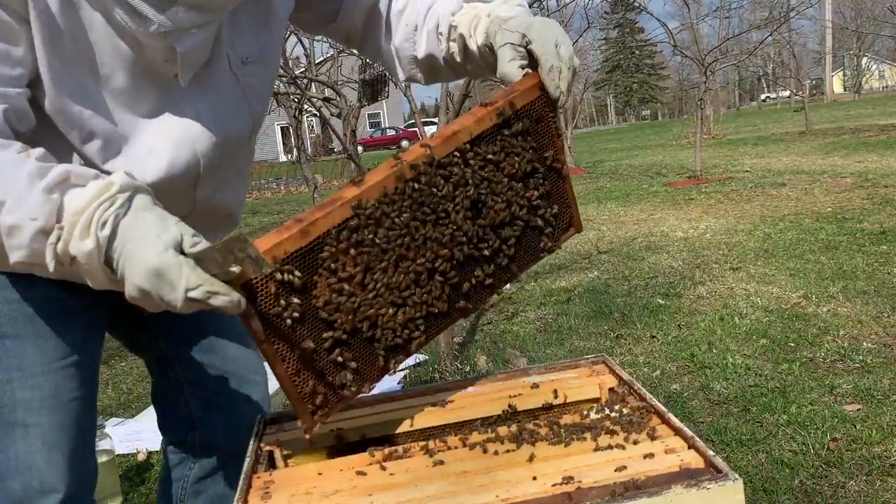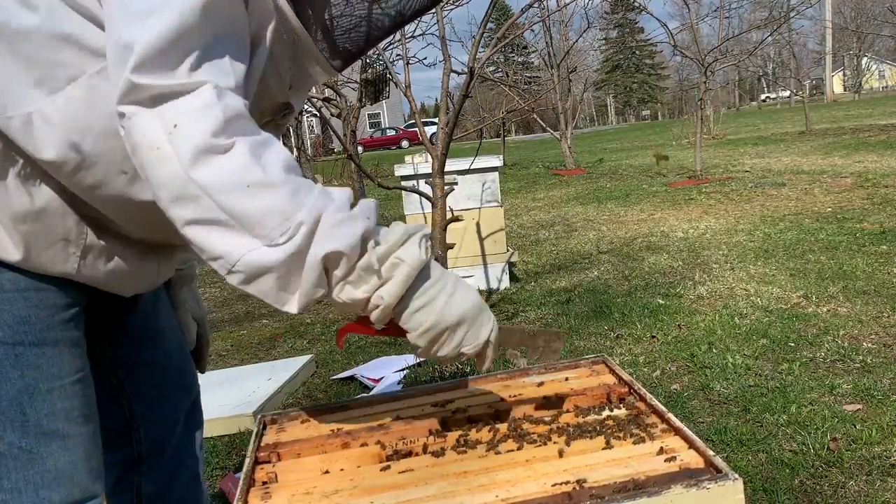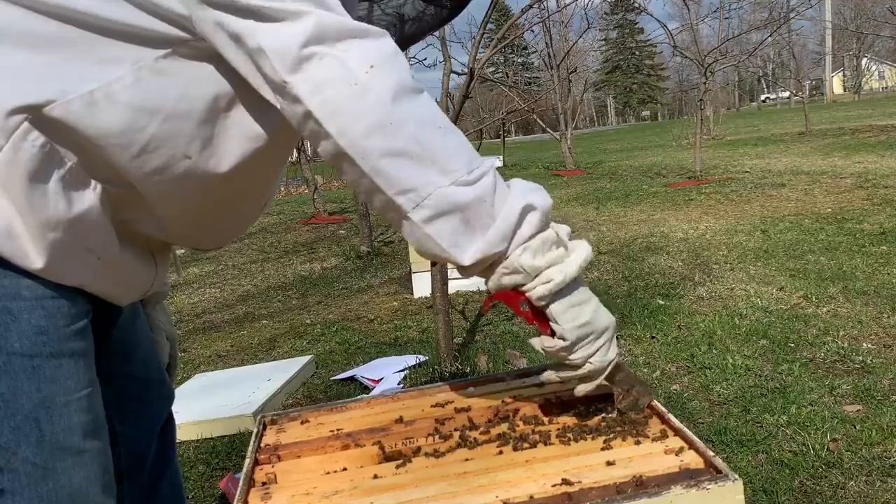She is right there, all by herself. We're going to go ahead and put her right back down in here, being careful not to pinch her. She's been doing pretty good. Now we've got four pretty much full frames of brood.